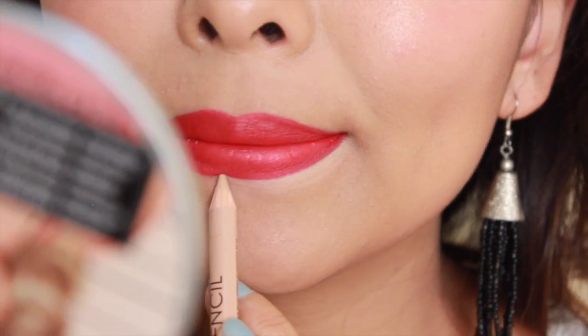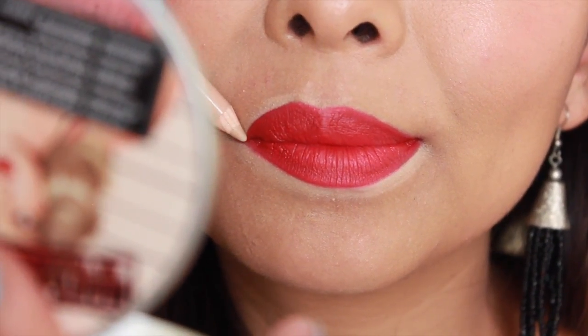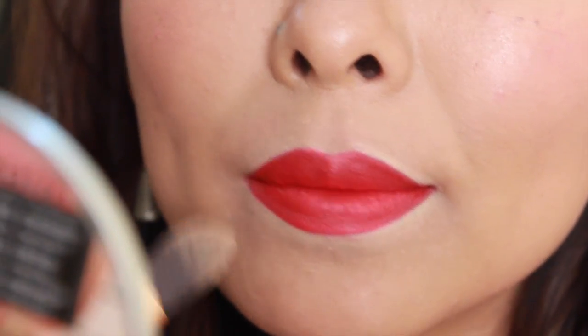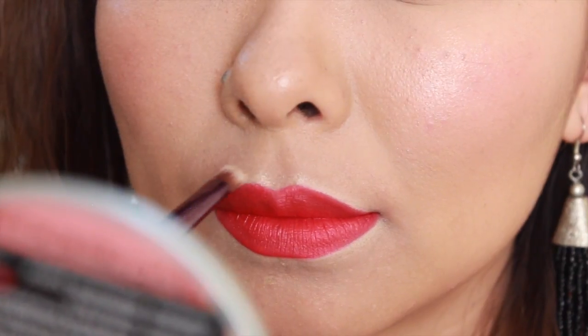If you're a bit of a perfectionist, I would suggest going in with a concealer and cleaning out all the edges — you want that edge to be extremely sharp and well-defined, so adding a bit of concealer is really going to help. Next, I like to add some highlighter to the cupid's bow, the upper portion of my lips, because it just kind of plumps up the upper lip.